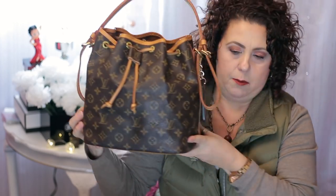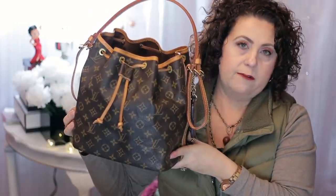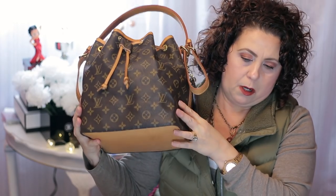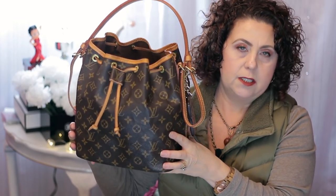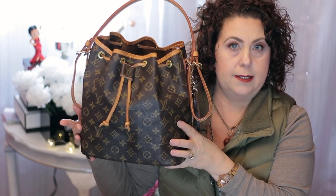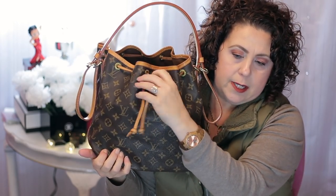So we're going to get started. Let me show you first what bag I'm going to be showing you. Right now I am carrying my Louis Vuitton Petite Noe. This is the older model — it's a vintage piece that I bought pre-loved off of Etsy.